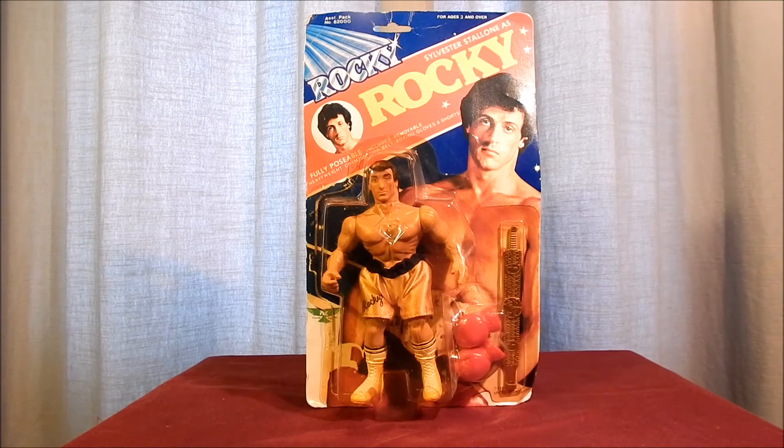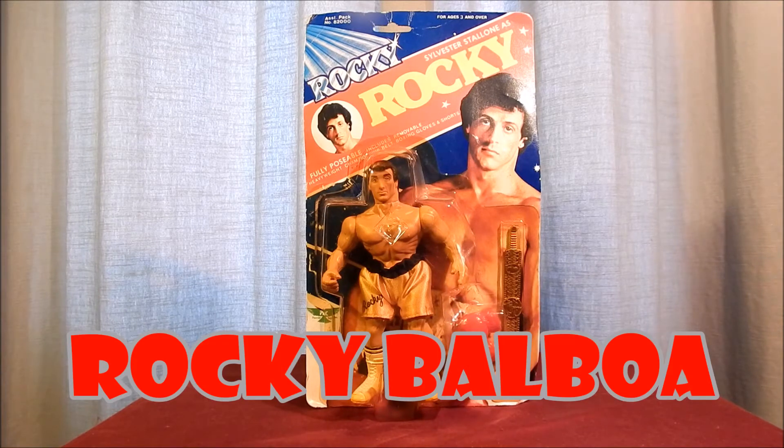Hello again, this is John Wilde here to give you another look at vintage action figures. This time we'll be looking at Rocky Balboa from the Rocky line of action figures produced by Phoenix Toys in 1983.